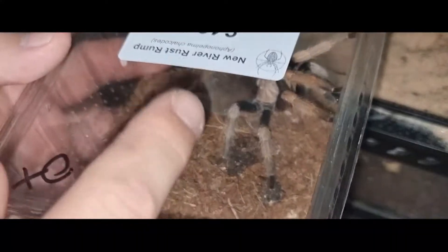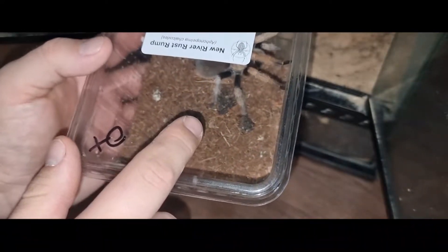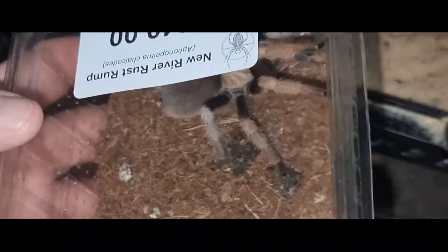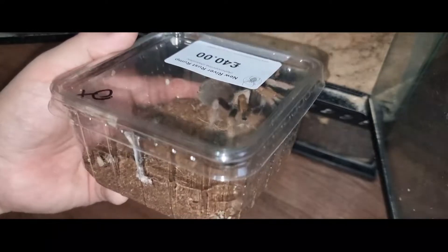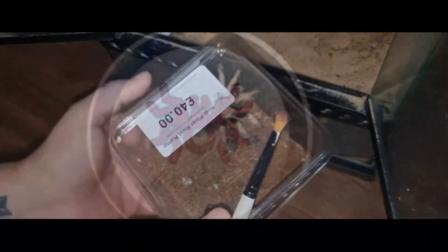Now at this size I feed these once a week — a large dubia — that's why she's got a nice big fat booty going into the new enclosure, and she does just fine on that. Let's get her in her new enclosure and tell you some more about her.